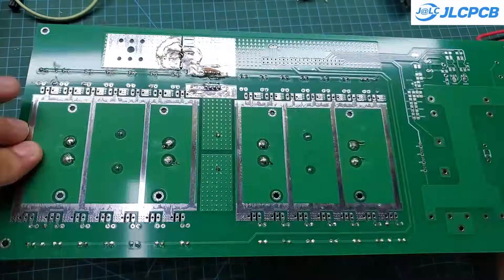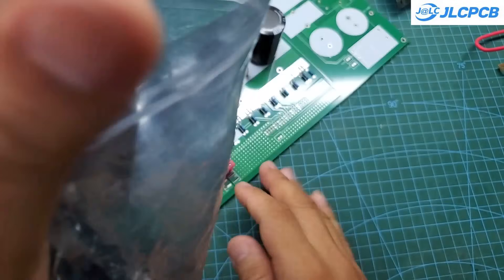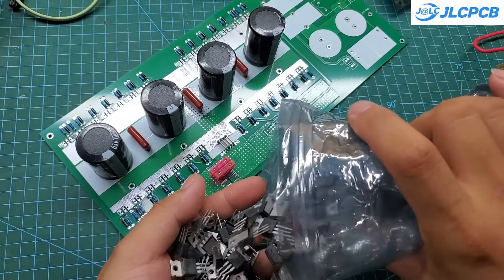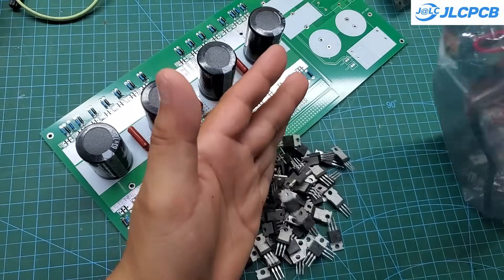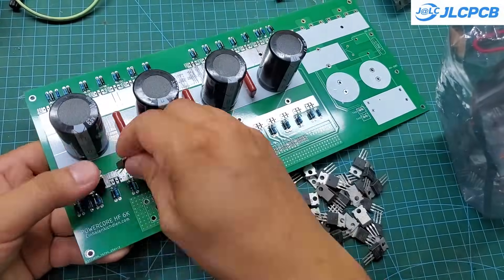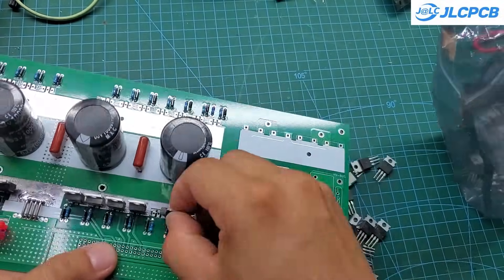Next is soldering the 28 MOSFETs. I'm using MOSFETs rated at 85 volts and 140 amps, which are a great fit for this project. At full power, each side of the H-bridge handles around 130 amps. Divided evenly, each MOSFET only carries less than 20 amps — that's just one-seventh of its rated current. I'm confident it will perform well.